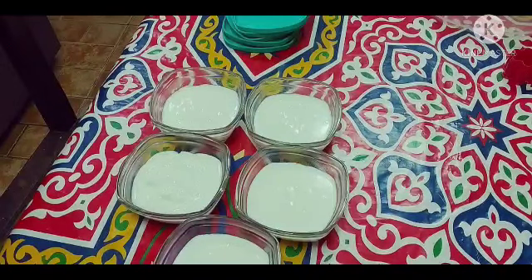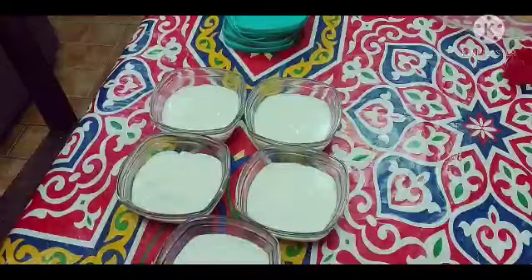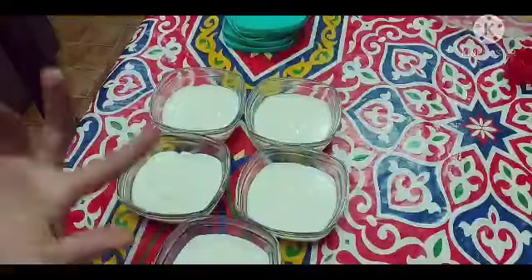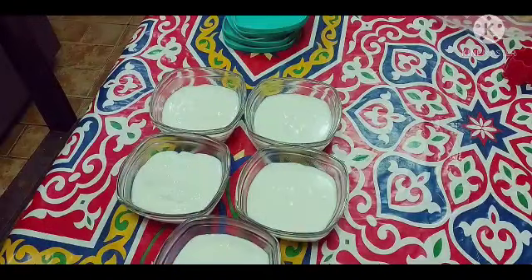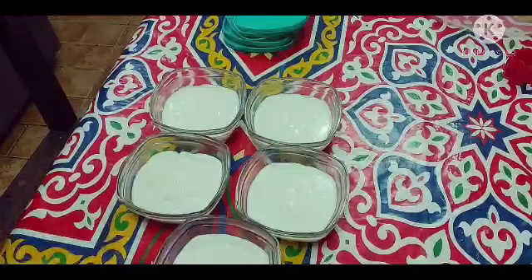Kung gusto pala natin lagyan sya ng garnish — pagka malamig na sya, ilagay na natin sya sa freezer 2 to 3 hours. Ilabas natin. Tapos lagyan natin kung anong gusto natin na garnish. Kung gusto natin ng pistachio, gusto natin ng nuts, durugin natin. O gusto natin ng raisins — nasa sa atin guys kung anong mga taste natin sa garnish sa itaas.